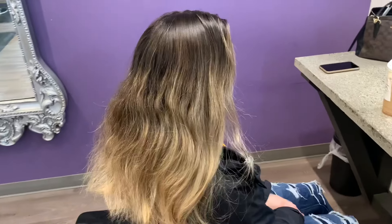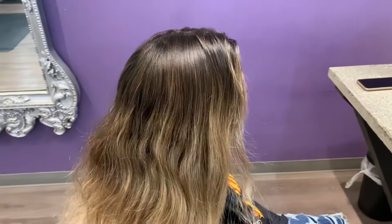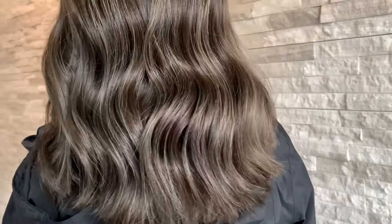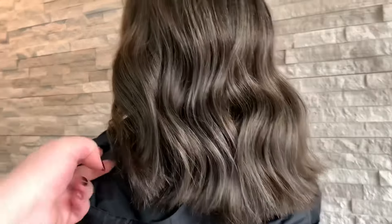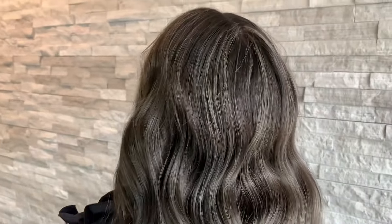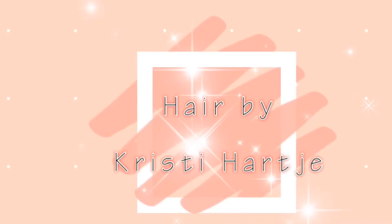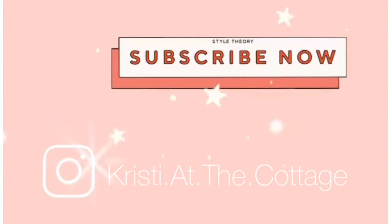Hey guys, today's video is going to be a transformation from a warm blonde into an ashy mushroom brown. If you guys like mushroom brown hair tones, keep watching. Also before we get into the video, don't forget to like and subscribe. You can find me over on Instagram at Christy at the Cottage.